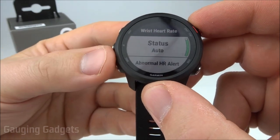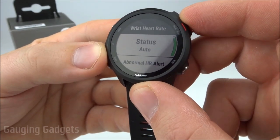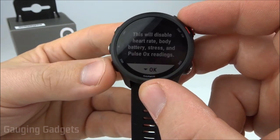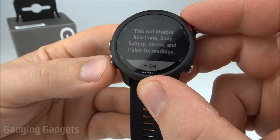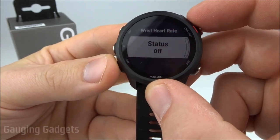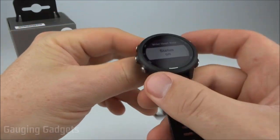The first option is Status, and this is simply the on or off for it. If we select that, it'll give us a little warning — it's going to turn off and disable a bunch of different features that the watch has. But all we need to do is select down, and there you go — the status is off, so the heart rate monitor is now off on this watch.